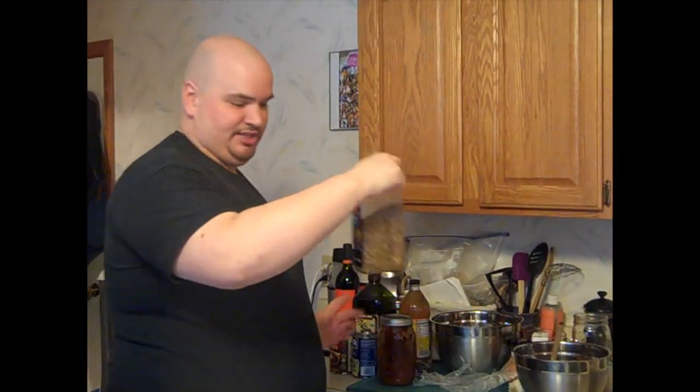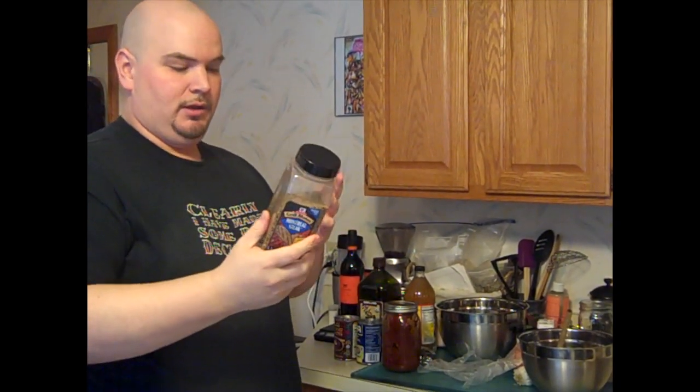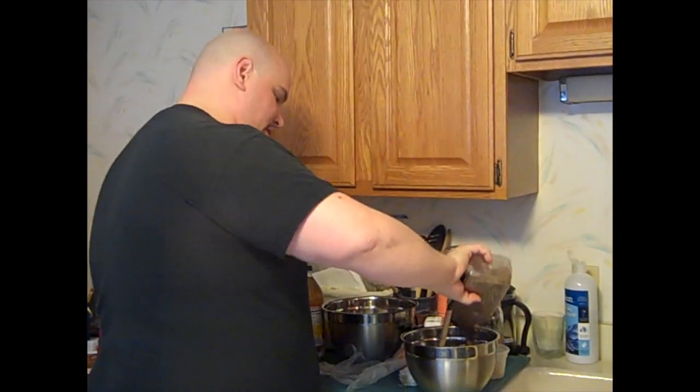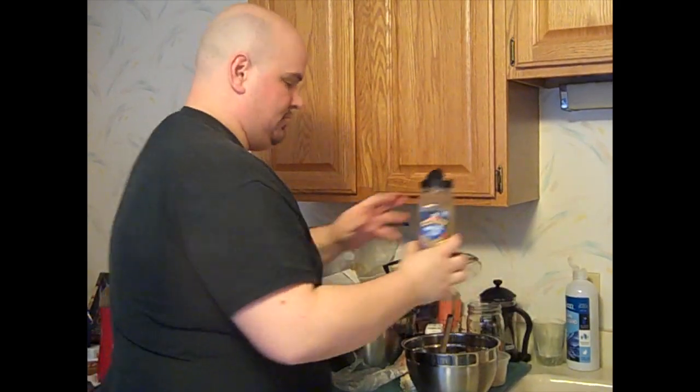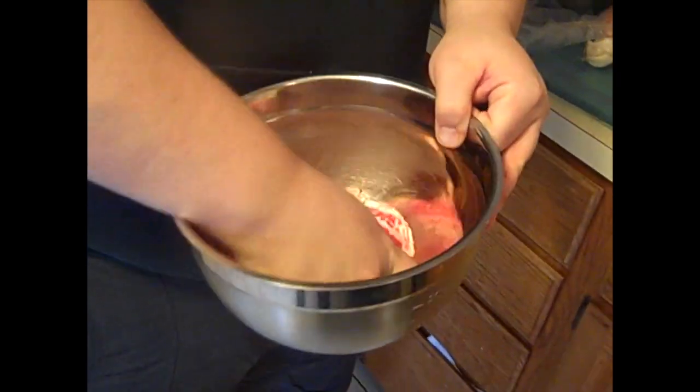I also use Montreal steak seasoning because it has a mixture of salt, pepper, some garlic, some onion, and it rounds out the flavors. Just a couple of shakes, and using your hands you want to get the steak nice and covered.